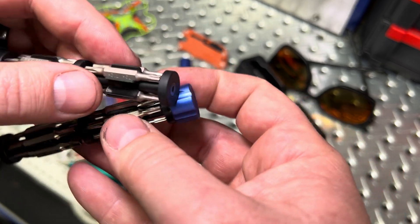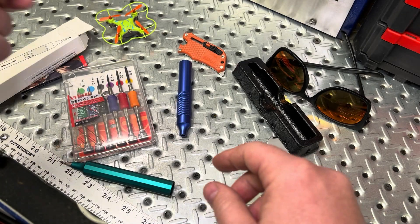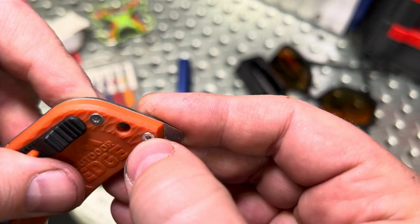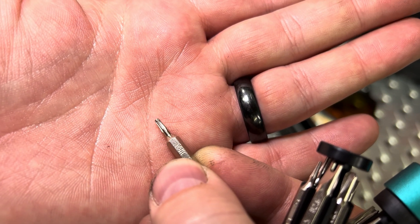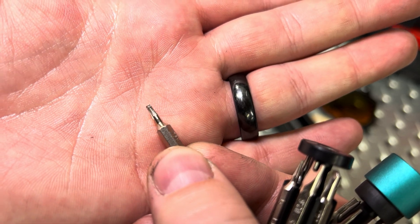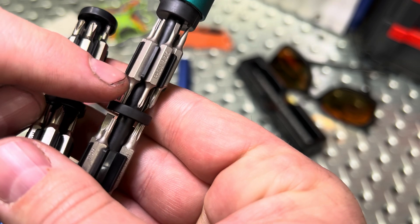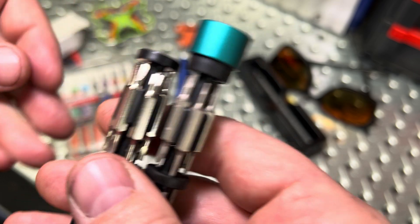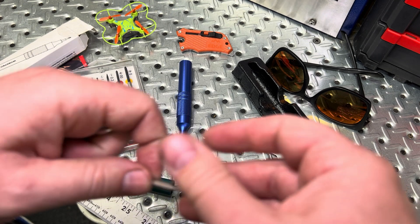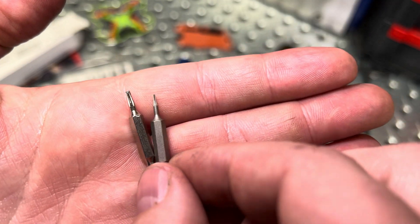Now here's my gripe with WorkPro — I used it the other day on one of my knives, working on a screw that was loctite'd in tight. If you look at the tip of that bit, you can see it just rounded itself off. I then came right back with the Hoto — I believe it was a T2 bit — and it did the job just fine, no problems.